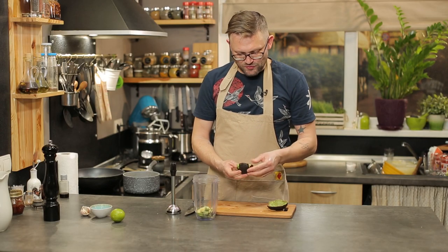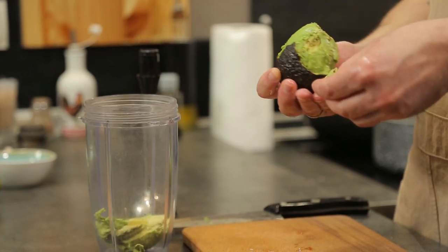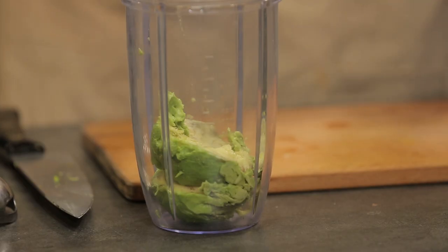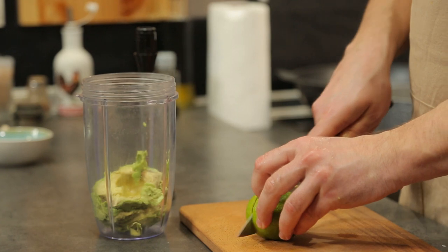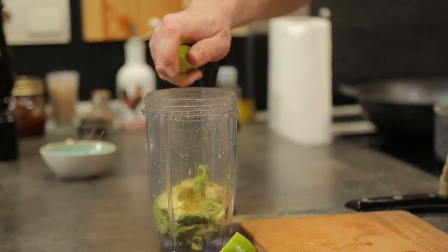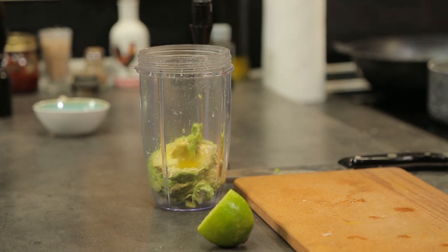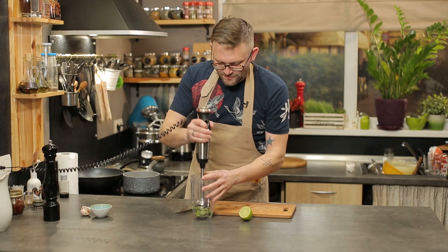Сьогодні у мене був цілий квест з пошуком авокадо, тому що в супермаркеті було три види. Одні були маленькі по 24 – вони були дубові. Ті, що дорожчі вдвічі, були також дубові, але дорожчі. І ті треті авокадо були дуже м'якими. Я додам сюди десь одну четверту лайма соку – просто отак от вичавити сюди. Додамо оливкової олії і сіль і перебиваємо це в пюре.